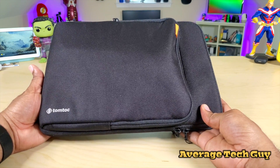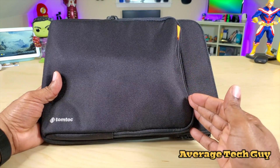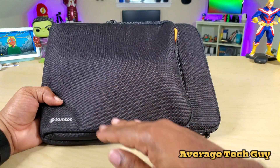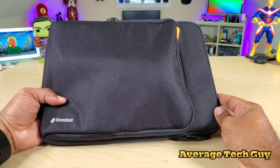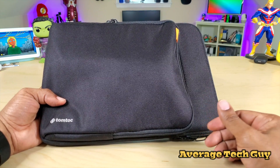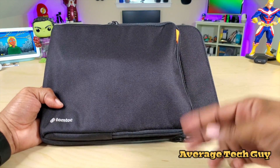You can swap it out between your computer as well as your tablet, and it holds tons of accessories that you're going to use on a daily basis. I'll drop a link below so you can check this out for yourself — this is the MacBook Pro 13-inch case from the company Tomtoc, but it can be used with your iPad Pro 11. Hopefully this has been able to help someone out — until next time, be sure and give me that thumbs up, please subscribe. Average Tech Guy, peace.